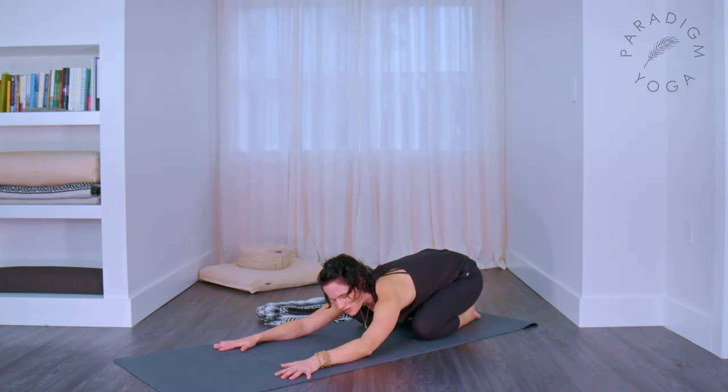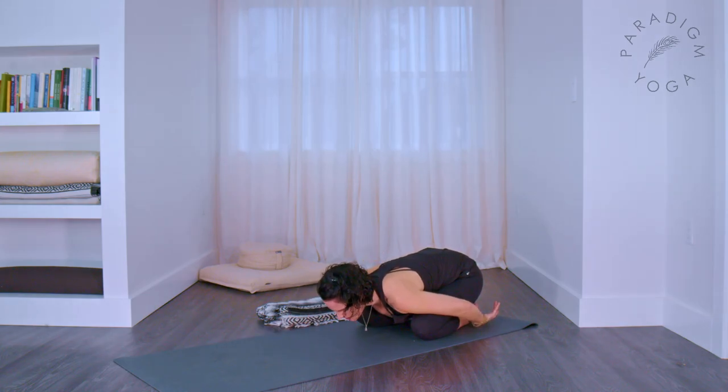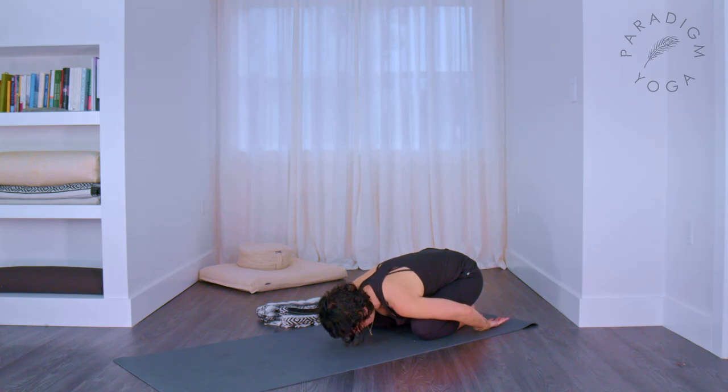If it's comfortable for you, bring both hands by your feet so the backs of your hands rest on the floor, forehead still resting on the ground, and let your shoulders melt. Breathe into the upper back, using your breath to spread out wide in those shoulders into any stiffness or tightness you feel there.